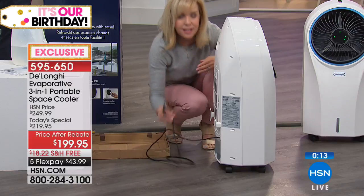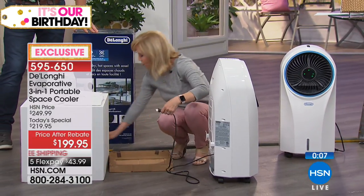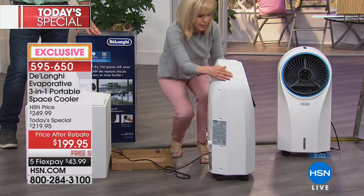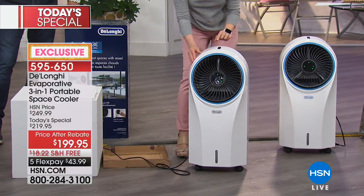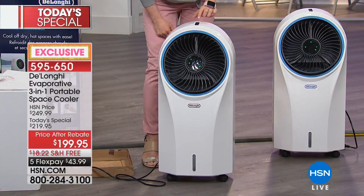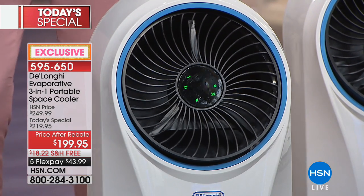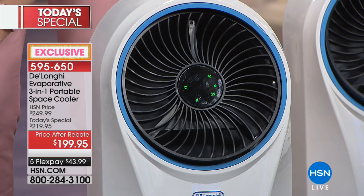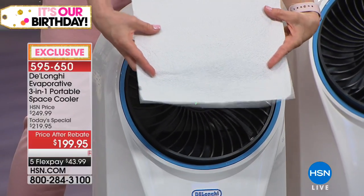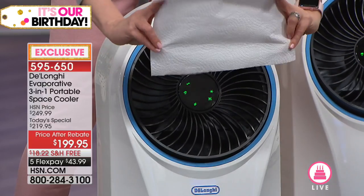You plug it into the wall — that's it. You don't have to vent it anywhere. If you want to move it, you can. You plug it into the wall, turn it on, make it oscillate with a little button. If you had a little workout area in your home, a little art studio, or even teachers in their classroom — wherever it's warm and you just want to get some cooling — this is the way to do it. Don't buy a regular fan. Buy this. And it doesn't spit anything out — totally dry air.